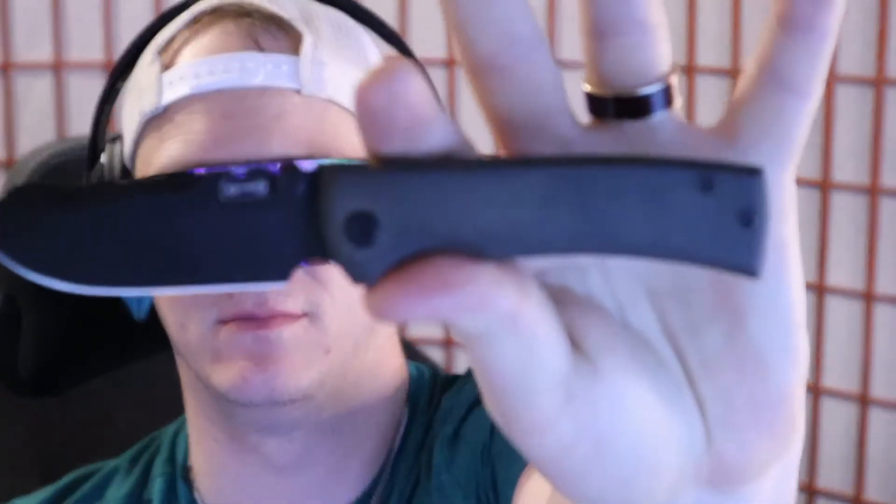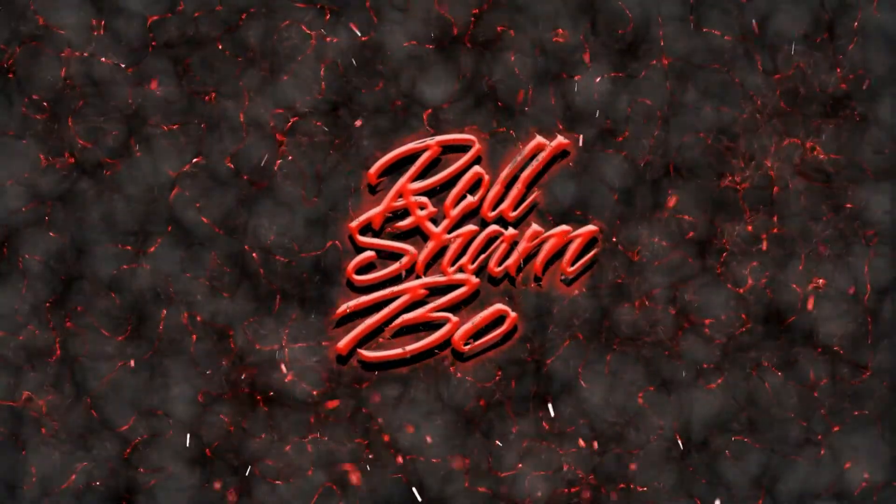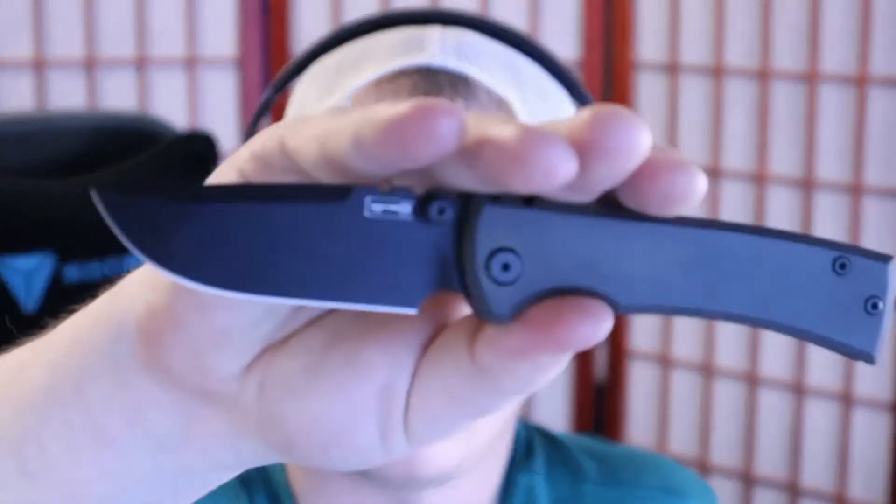What's up everybody, today we're going to be checking out the Chavez Ultramar Redemption Street. Welcome back everyone, I'm Rul Shambo and today we're talking shop on the Chavez Ultramar Redemption Street. Wow, that is a mouthful right off the bat. I do want to mention this is not an unboxing — it is a review.